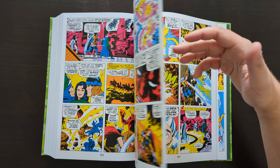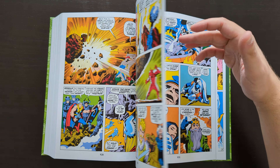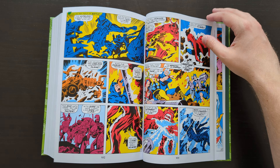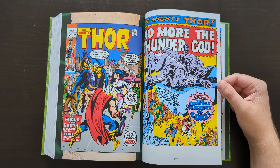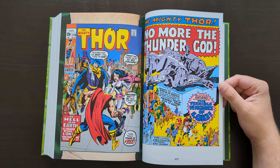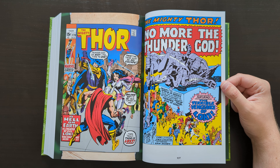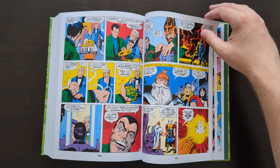Obviously there's a load of classic Jack Kirby artwork, and then some John Buscema as well. Around this time was when Buscema came in — still Jack Kirby at this point, but I think shortly after this Kirby left the book. I can't remember exactly what issue it was, maybe around 180-something, and then Buscema took over.